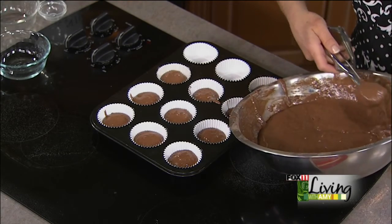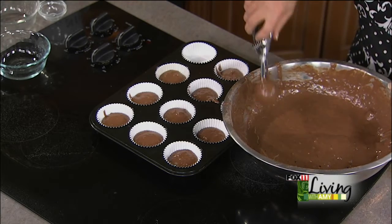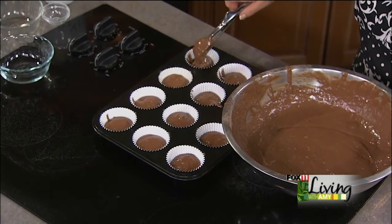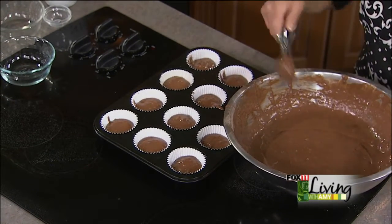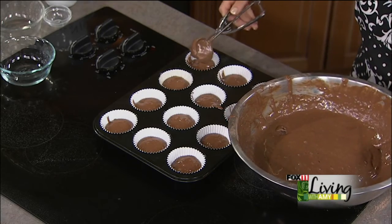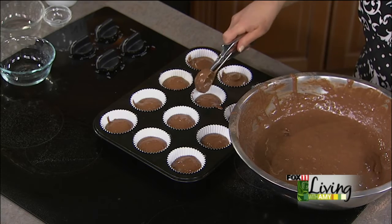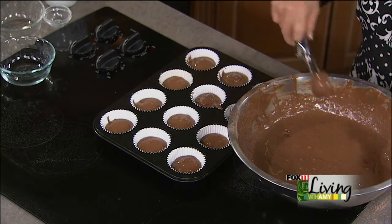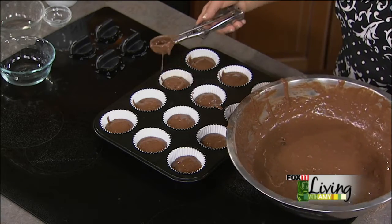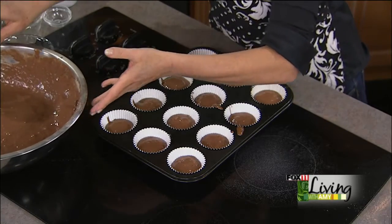Our oven temperature was 325°F — a little bit lower heat — and bake time was about 18 to 20 minutes. Everybody's oven is different, so keep an eye on them. They puffed up right away and were beautiful, so we knew they were ready. Because they're chocolate, you do want to keep an eye on them — you don't want to overbake them. You want them to be nice and moist.